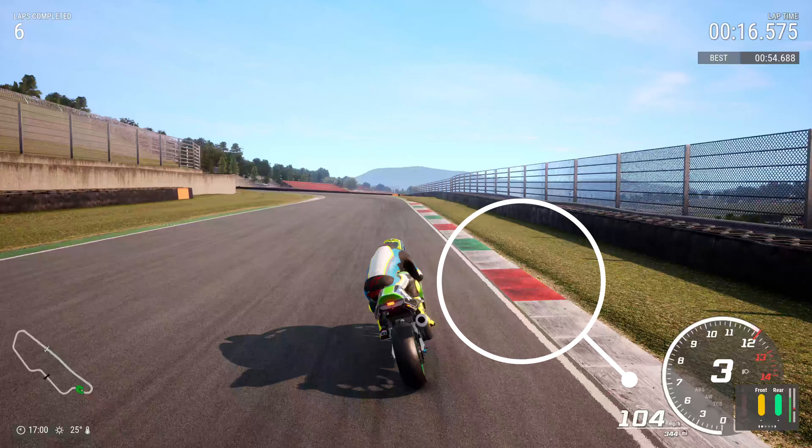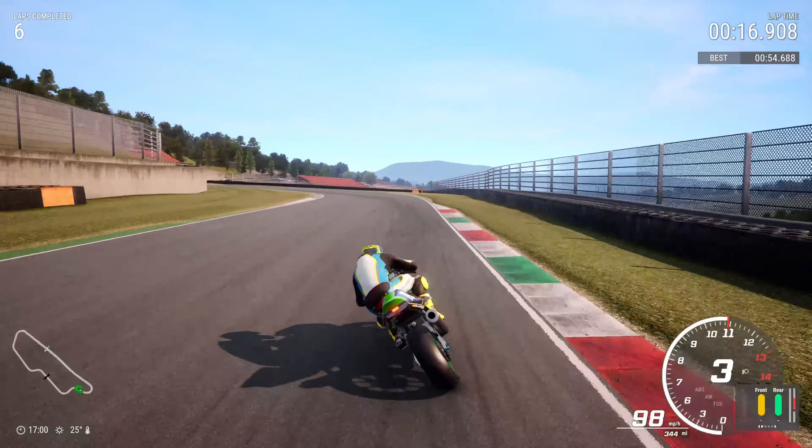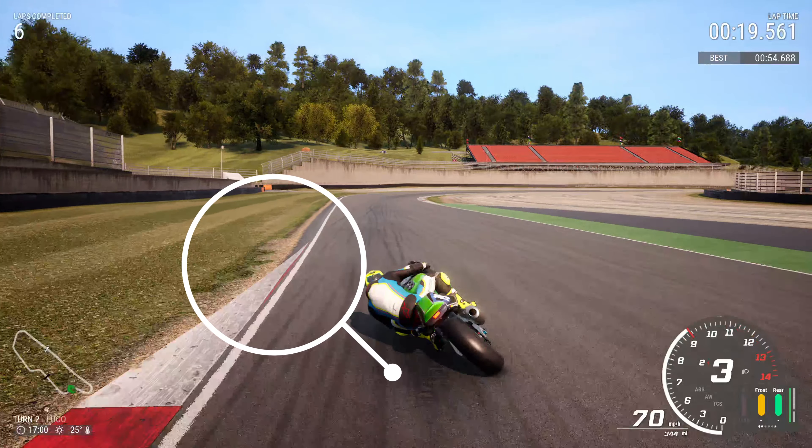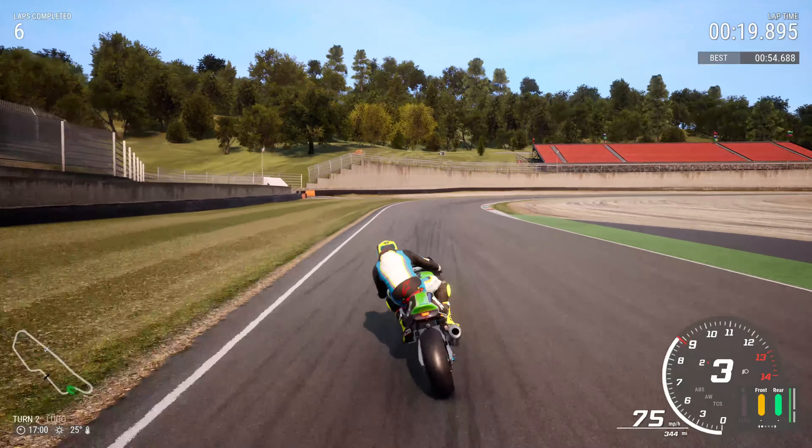Stay to the left hand side again. Your braking point is just as the curb starts — you can aim for the red patch, the green patch, whatever you want. Tuck it in nice and tight, take a bit of curb, and the end of that curb is your tipping point for the next corner, so you want to throw the weight across to the right.